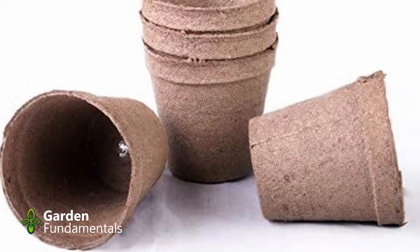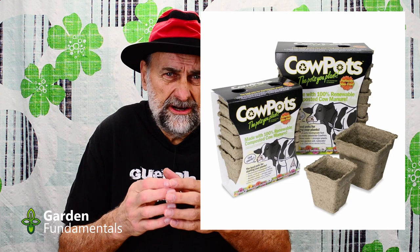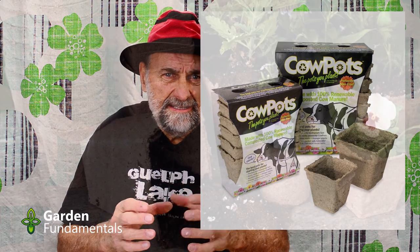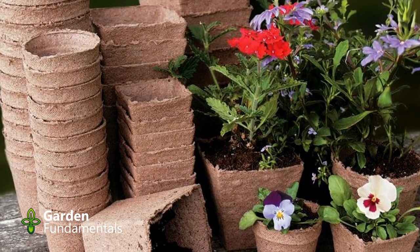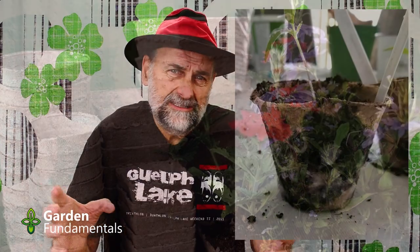Number seven is peat pots — pots made from compressed peat, or in one case cow manure, called cow pots. They have a thin shell and are a reasonable size for starting seedlings, though still on the small side. Again the claim is that you can plant them directly in the garden and they'll decompose, but that doesn't happen — at least not for a year or two. Take those peat pots off and release the roots. While indoors, the peat shell dries fairly quickly and can get moldy.